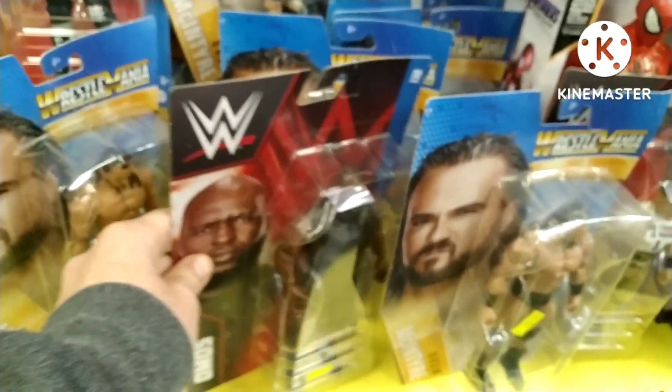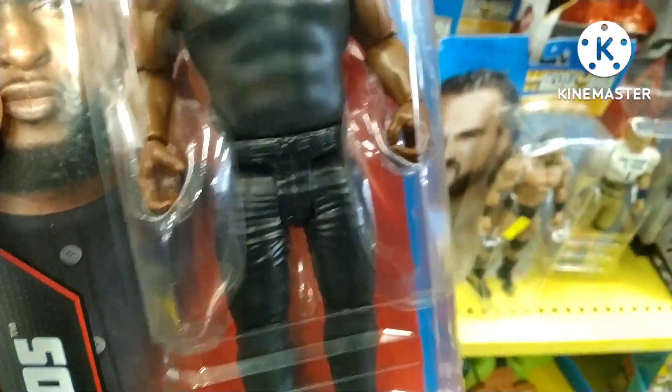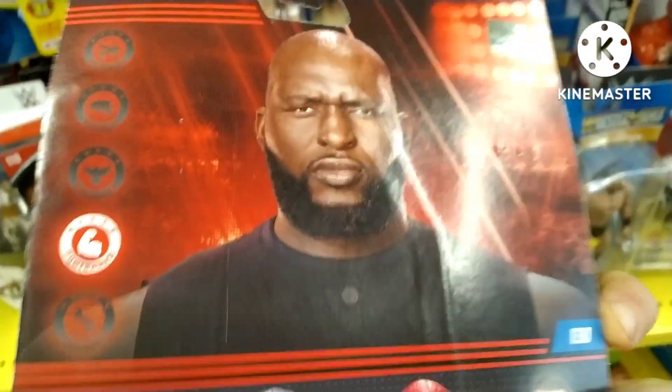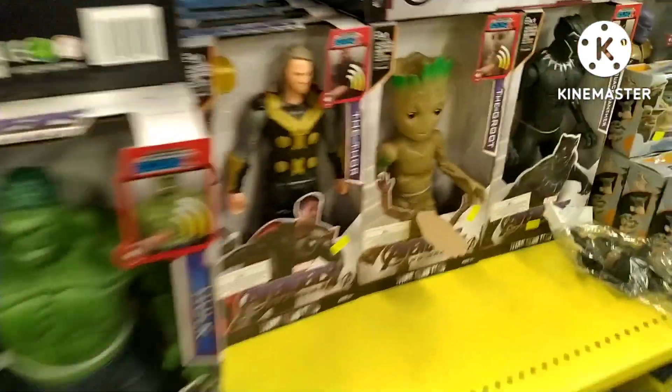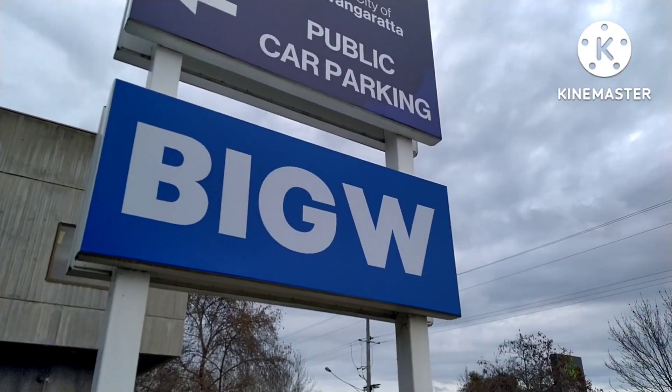Another Drew, another John Cena — but this Omos I'm going to buy. We're going to keep hunting, but at the end of this video I'm going to do a figure comparison with some of the other big wrestling figures they've released over the years. Stick around — it'll be a good one.